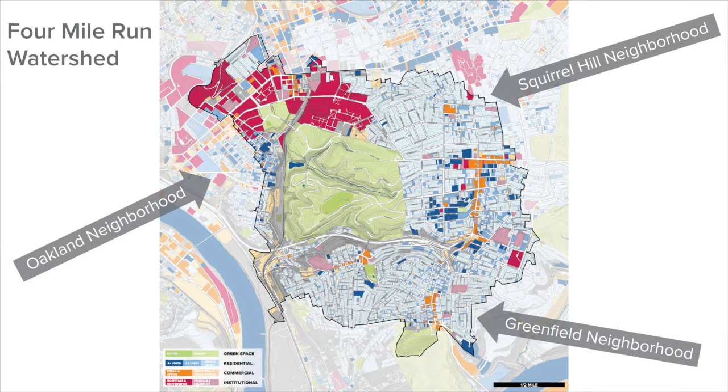Watersheds can also be very small, like the Four Mile Run watershed here in Pittsburgh, which surrounds Shenley Park and drains into the Monongahela River.